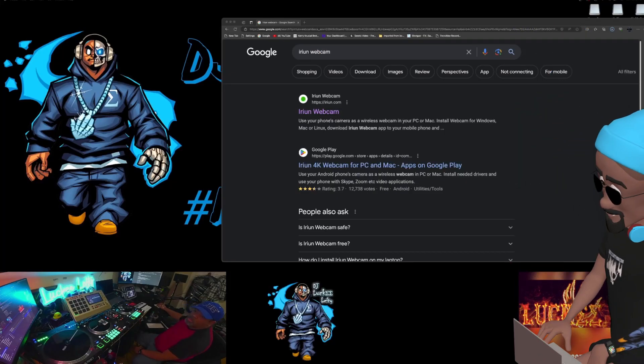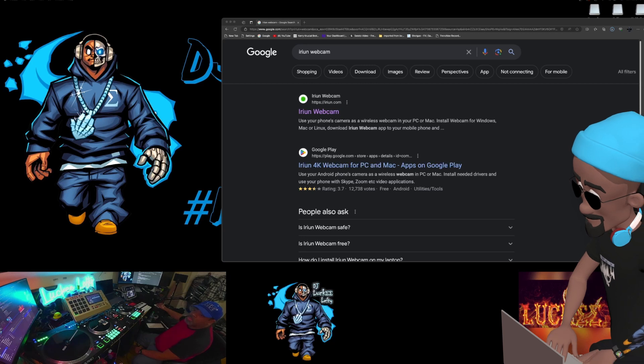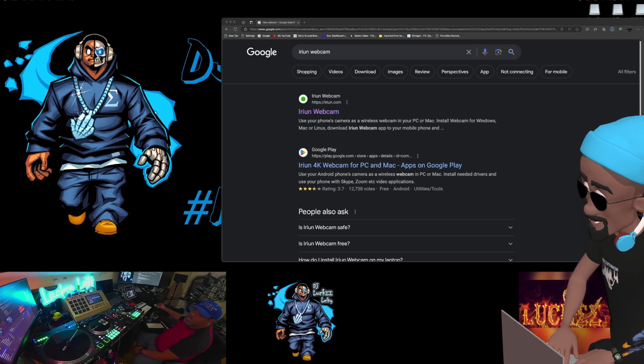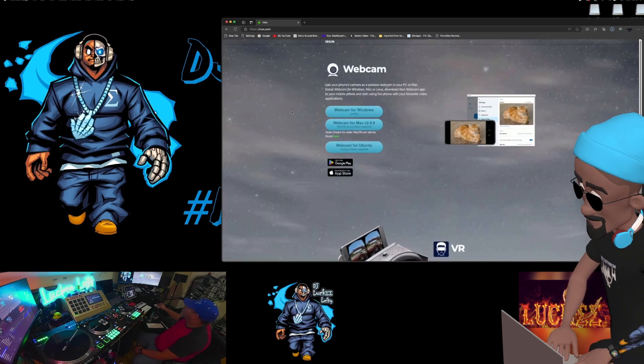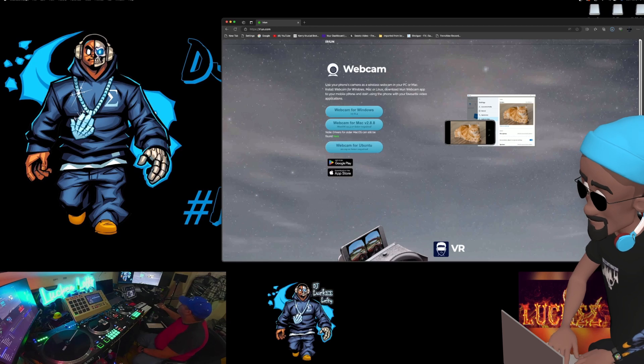The program I was using to run it wirelessly is called Iriun webcam — I'm probably butchering that pronunciation — but I'll put it up on the screen. This will actually allow you to run up to four cell phones simultaneously, although I found it to be a little unstable when trying to do multiple webcams.